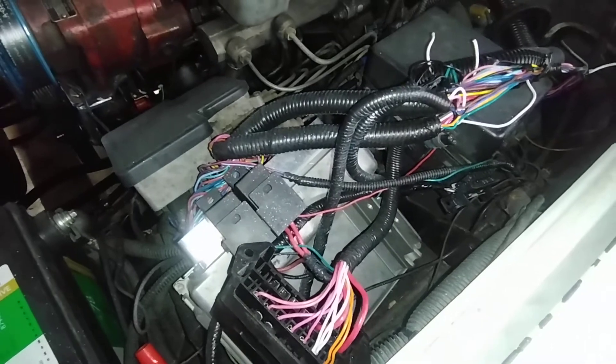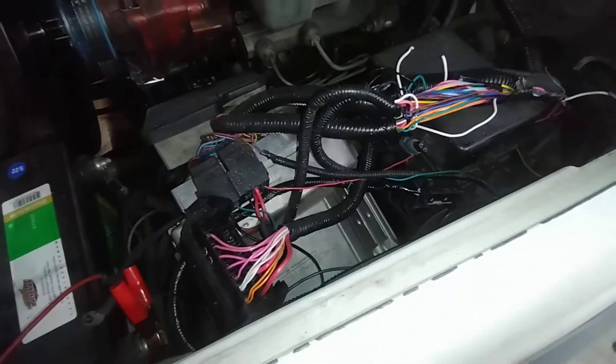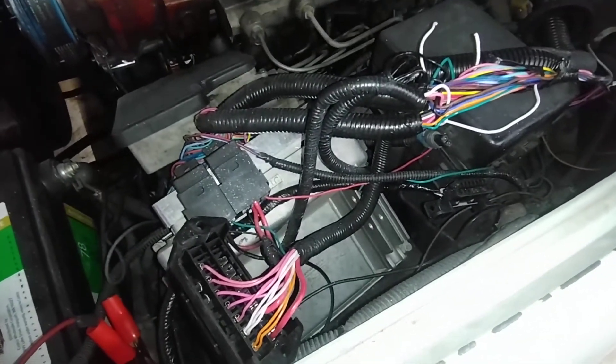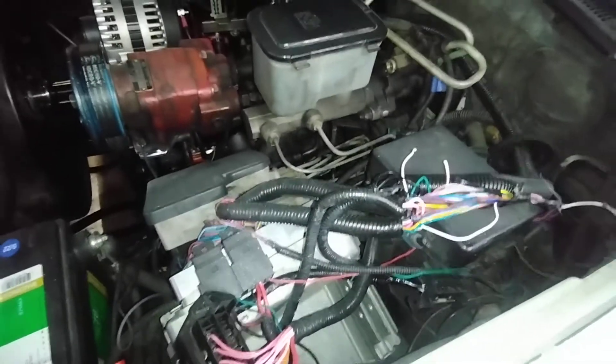Like I said in the beginning, if you're going to buy a cheap harness just buy the cheapest possible one you can find and be prepared to do some rewiring — or go to somewhere like Hawley that sells custom-built harnesses and pay the $700.